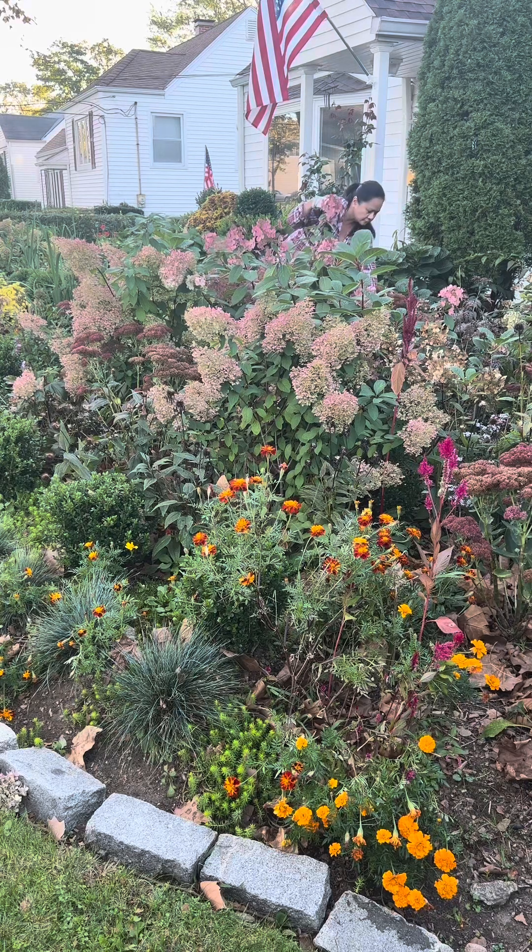This is after work TGIF. Other people are going to the bars and having a good time, and here I am in my front yard.